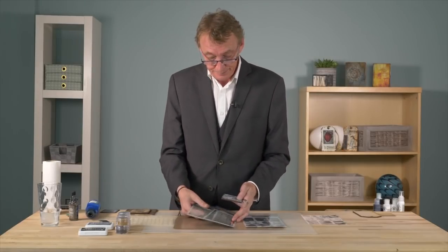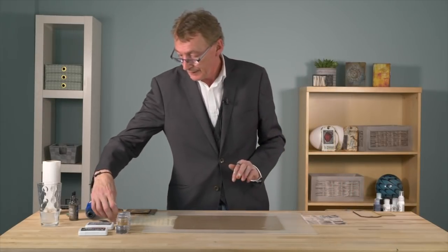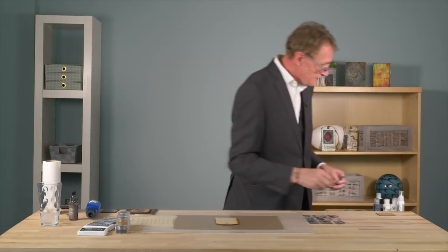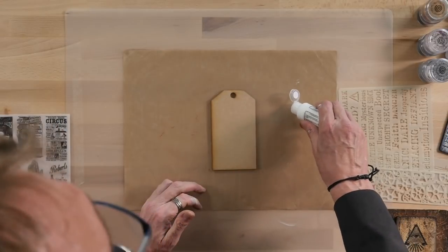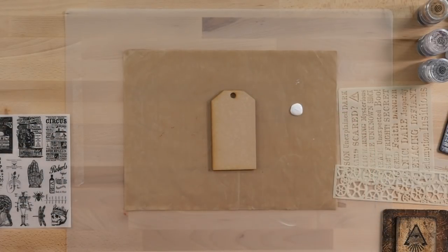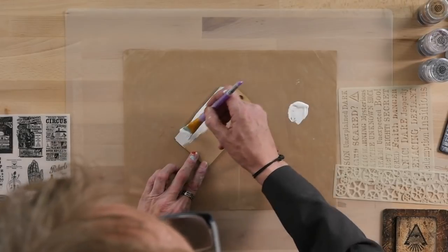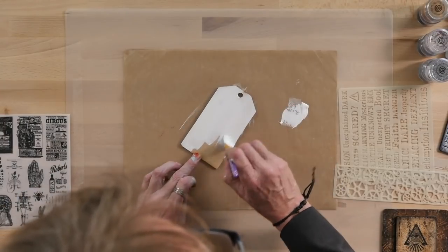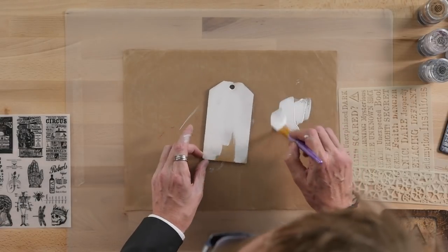So we're going to start with some MDF and we're going to do a tag to begin with. We're going to base coat our MDF tag and then we're going to use some of the embossing powders and mix together some of the different colours. I'm going to base coat with some warm white Cosmic Shimmer chalk paint — light brush strokes, soft brush. Don't worry too much about coverage on this tag because we're going to be sprinkling embossing powders in there.